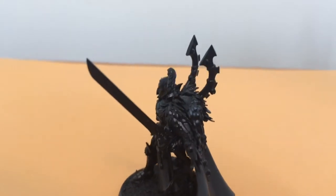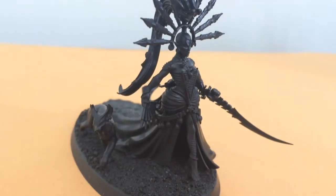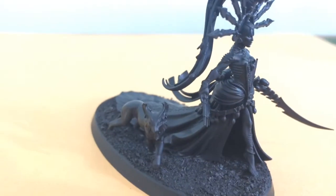I'd like to actually use the Visarch maybe as an Archon in the future, but I don't really have any plans for using him in any list as a Visarch.